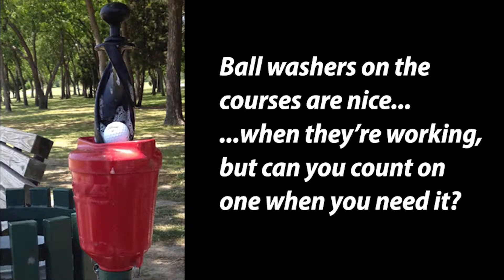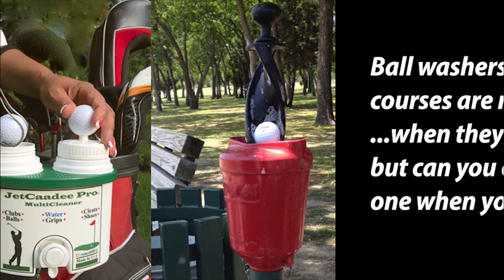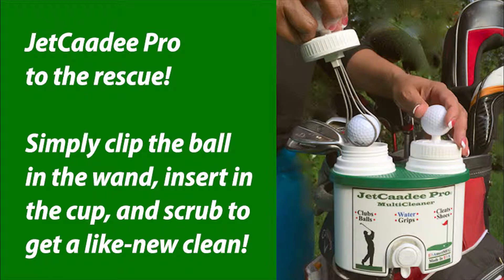Ball washers on the courses are nice when they're working, but can you count on one when you need it? Jet Caddy Pro to the rescue. Simply clip the ball in the wand, insert in the cup and scrub to get a like-new clean.